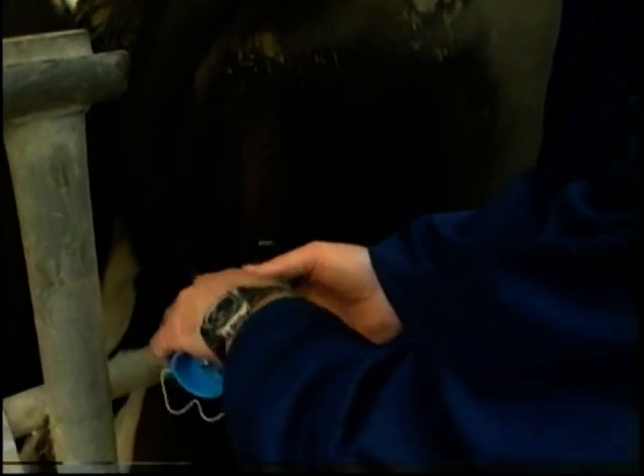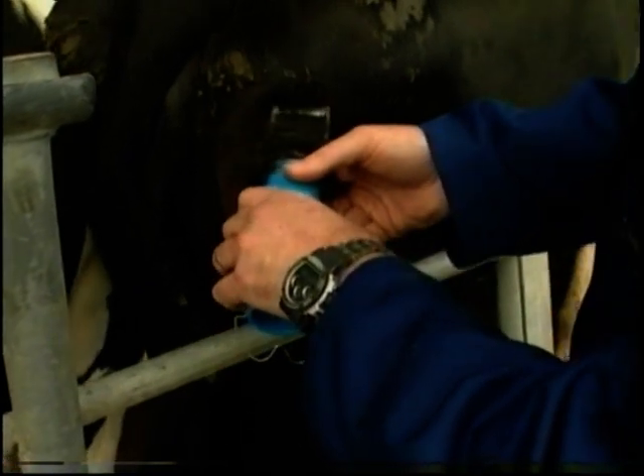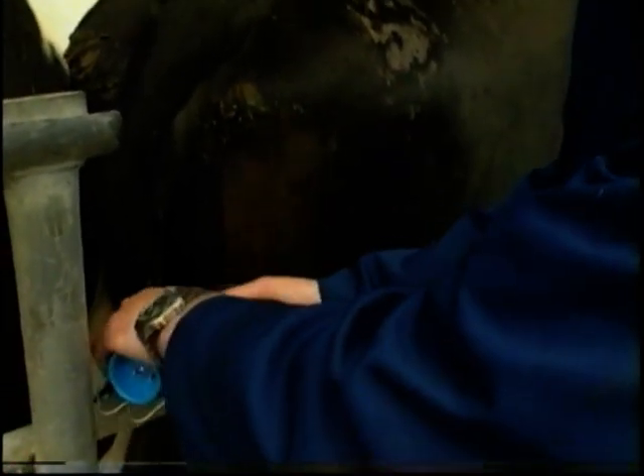Before branding commences, the animal must be close clipped. Use a quality electric clipper with a size 30 surgical cut blade to ensure the remaining hair is as short as possible.